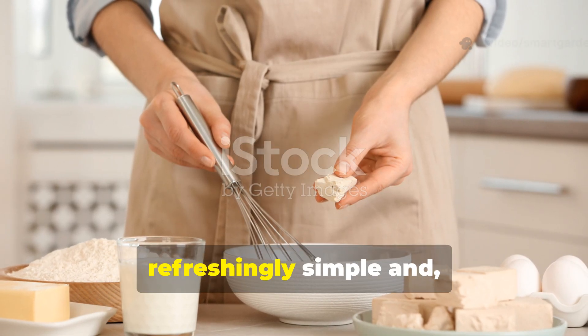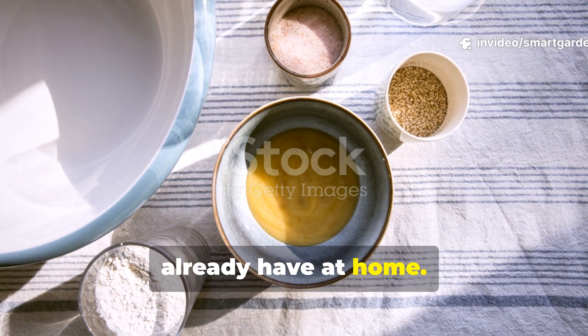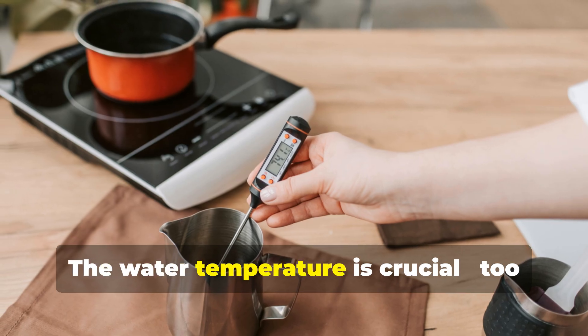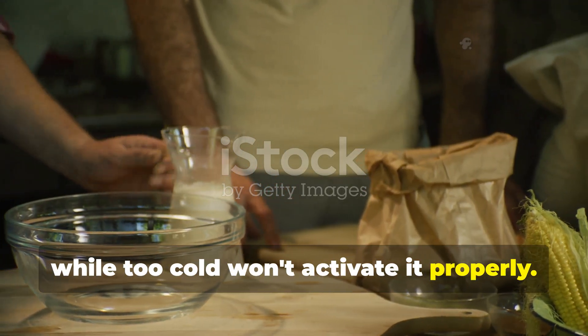Creating your yeast solution is refreshingly simple and it requires ingredients you likely already have at home. Start with 1 packet of active dry yeast, which you'll dissolve in 1 cup of lukewarm water. The water temperature is crucial — too hot will kill the yeast, while too cold won't activate it properly.